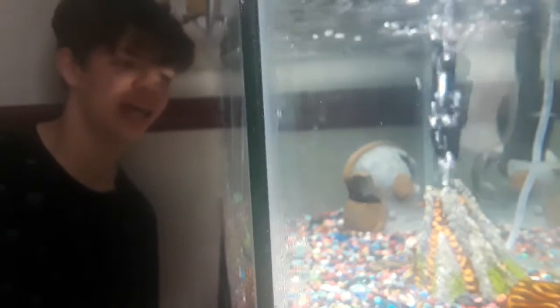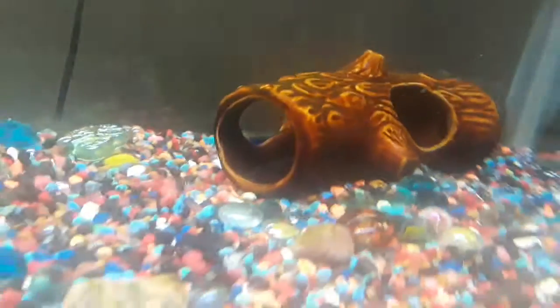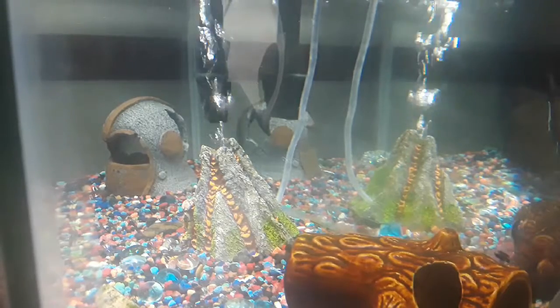Guys, this tank is looking pretty bare and I really just want to change that. The Jack Dempsey and the catfish — I know those guys are going to get big, but I have an idea.